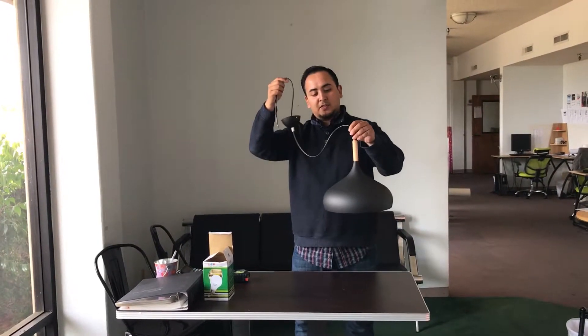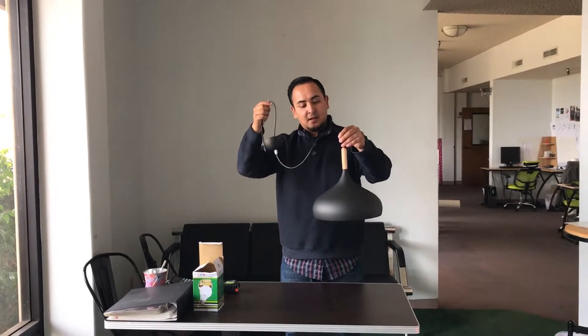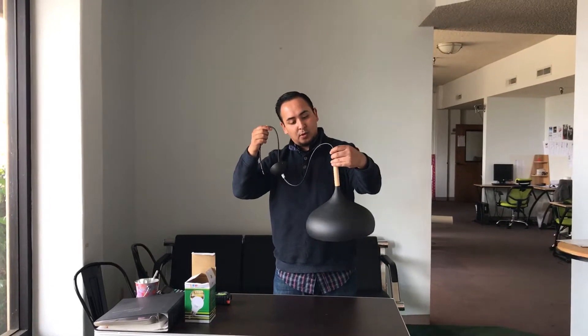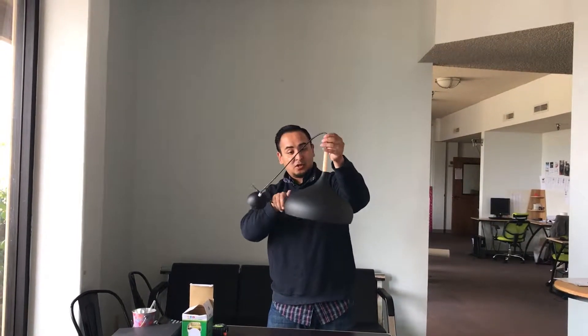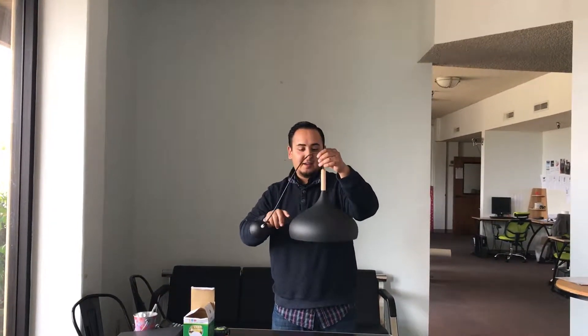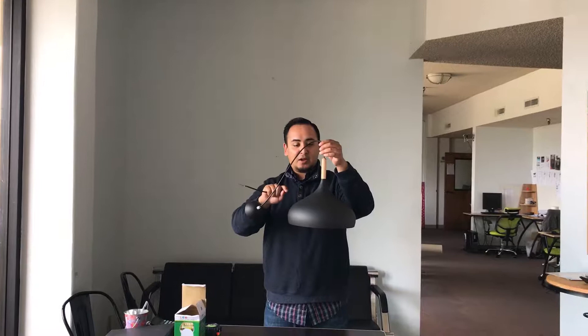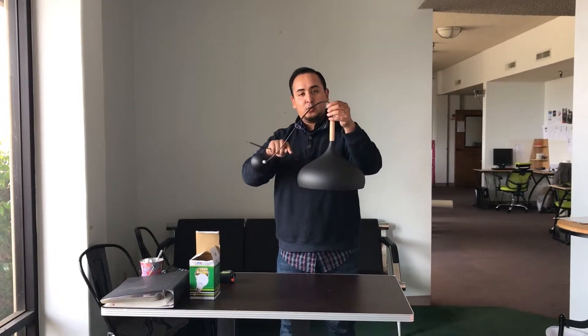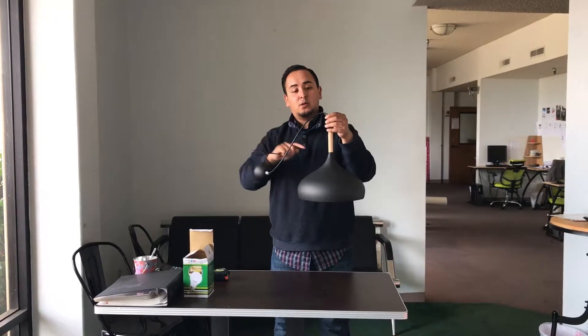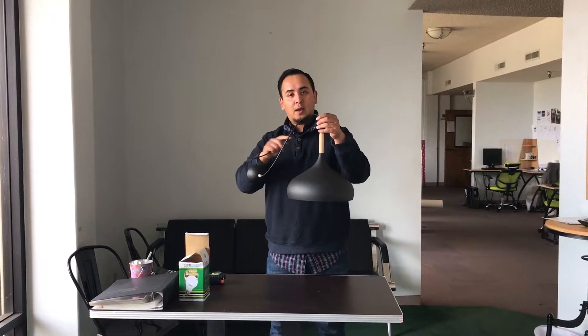Here we are with another one of those ceiling lights for restaurants. This one is nicely shaped with a little wood accent to give it a nice look. It looks like a chocolate Hershey's Kiss in matte black. Just to let you know, we actually have two colors available — solid black and white only.